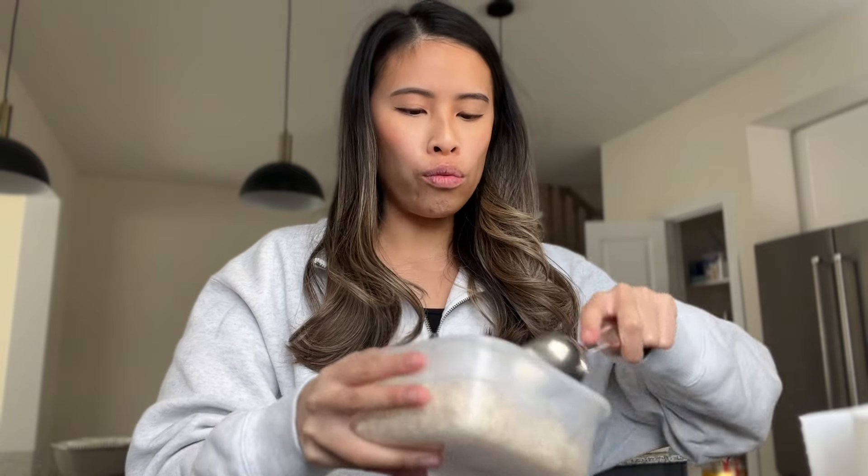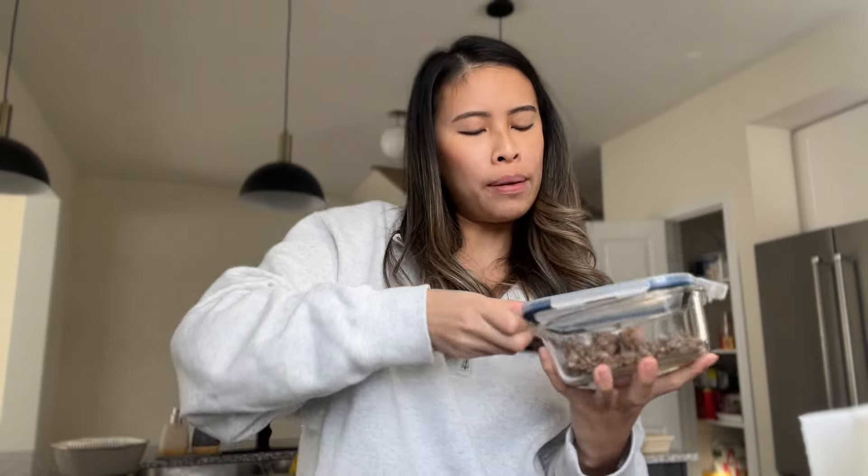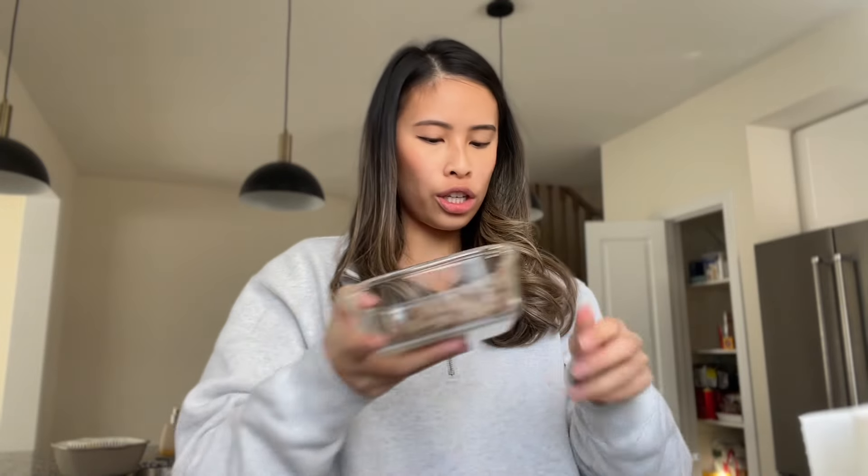I literally just came back from the grocery store and I realized I was gonna make eggplant ground pork, and I forgot to get the eggplant. So here I am — I have some leftover rice, some leftover Thai green curry, and for protein I have some ground pork that my boyfriend made. I'm just gonna put some of that in for protein.